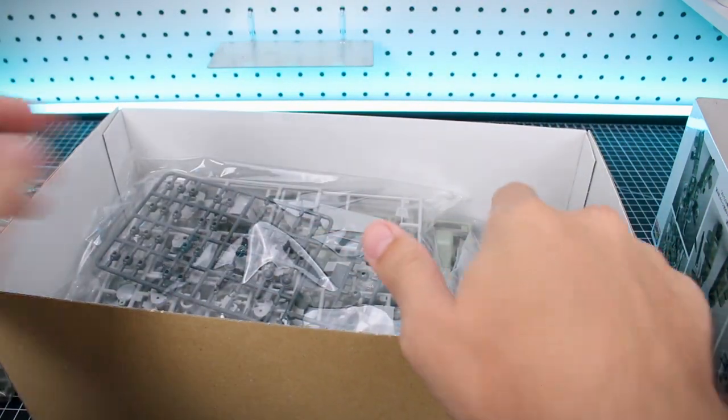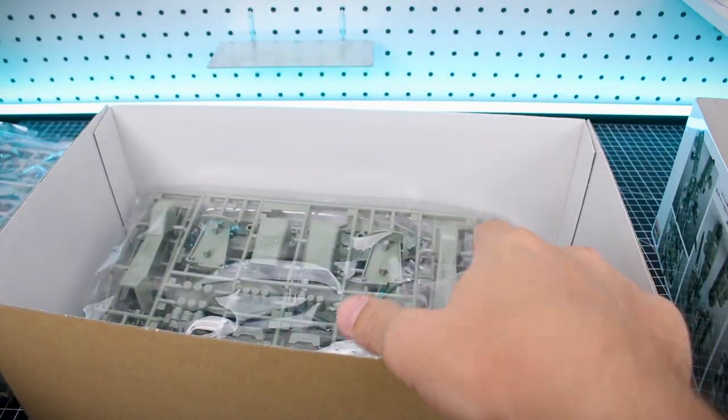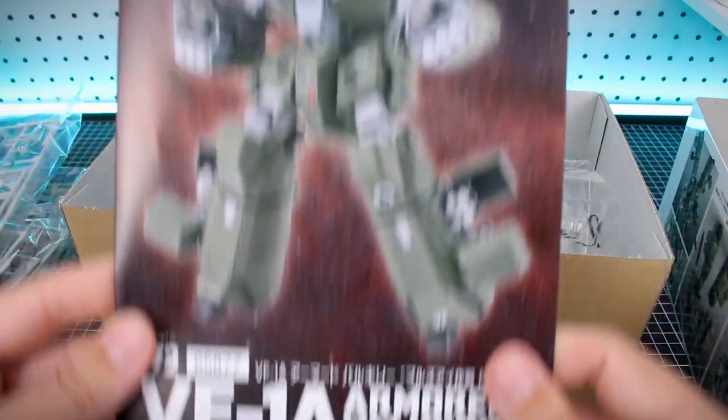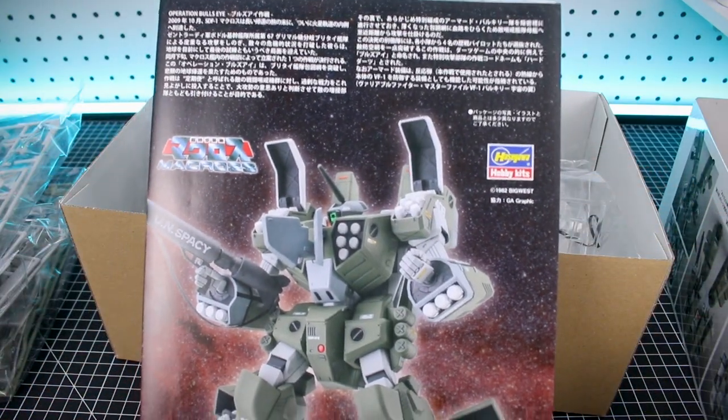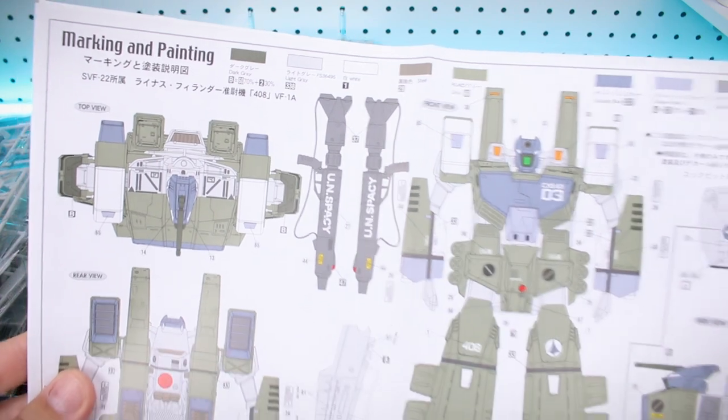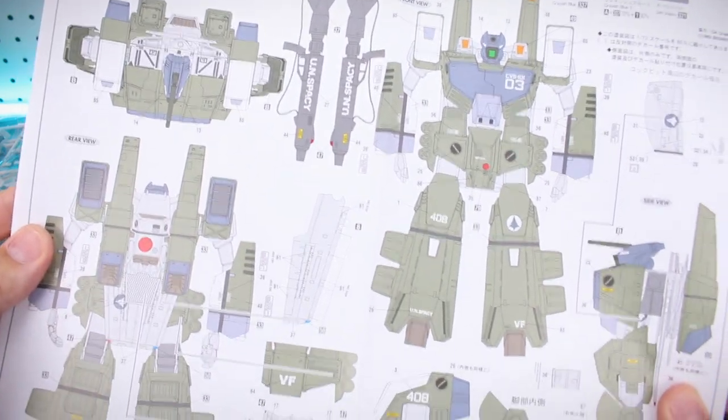All right, pretty cool stuff here. I also really like the color scheme on this one. Obviously, if you're going to be painting it, you can custom paint it in any color scheme you might choose. We've got an extra long manual here to fit the shape of the box, showing a painted sample of the model kit on the back side of these fold-out pages. Here is the marking and painting guide, with the paints listed and where all the markings are going to go.